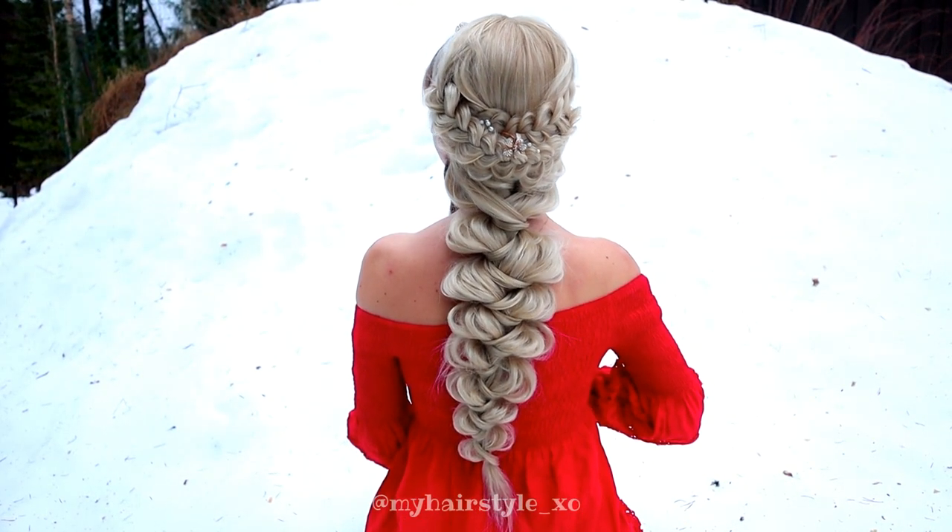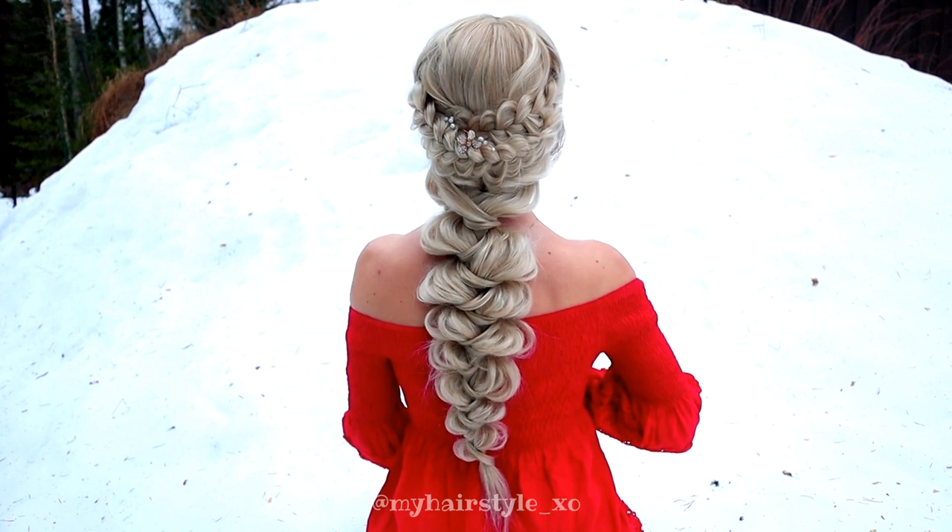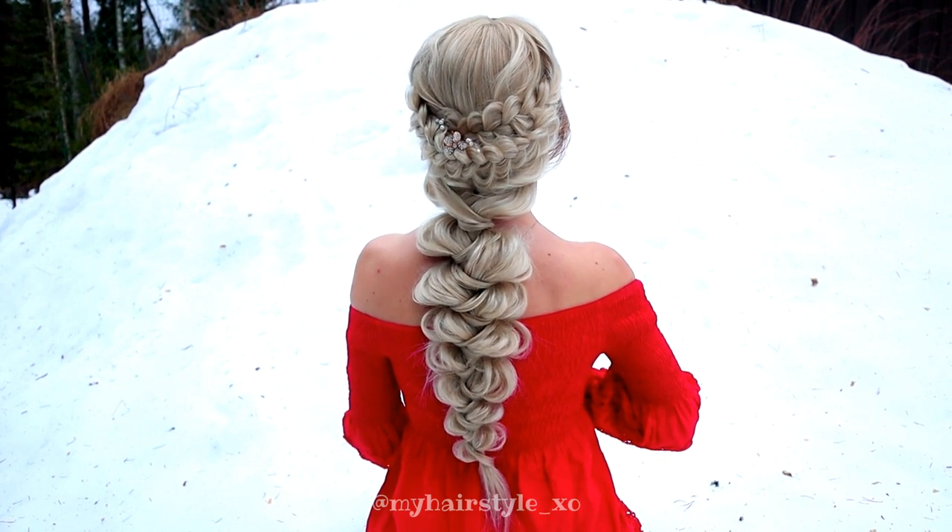And here's the final result of this hairstyle. Thank you for watching this tutorial. Have a great day!